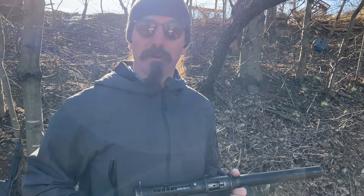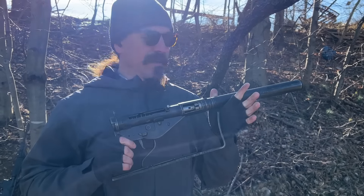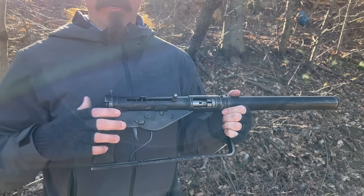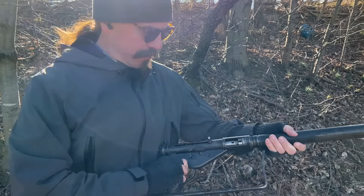Hey guys, thanks for tuning in to another video on ForgottenWeapons.com. I'm Ian McCollum, and I'm out here at the range today courtesy of Morphy's with the Sten Mark IV S. Now we took a look at this yesterday, took it apart, showed all of the various differences between it and a standard Sten. And now we're going to actually try it out on the range.